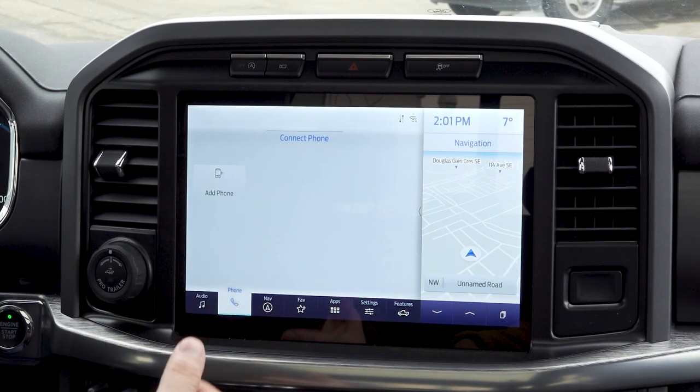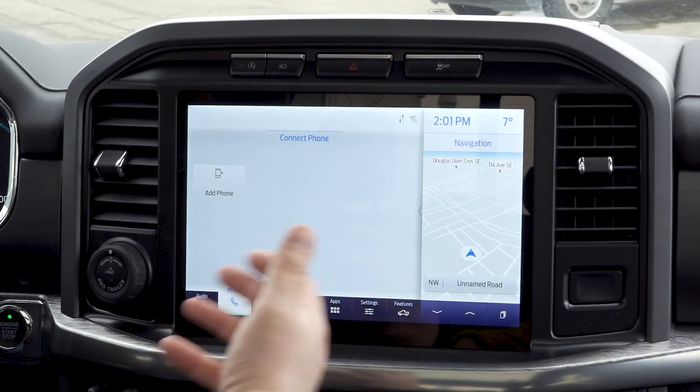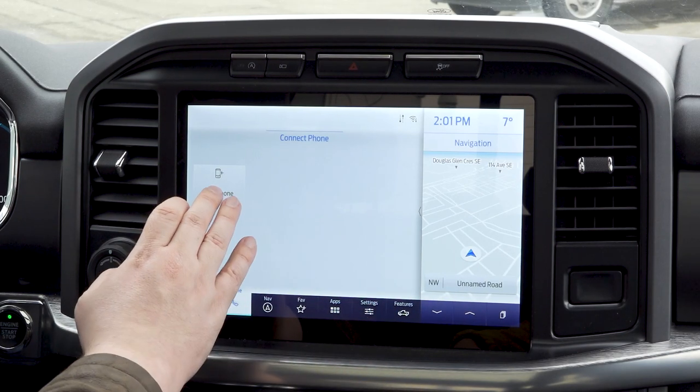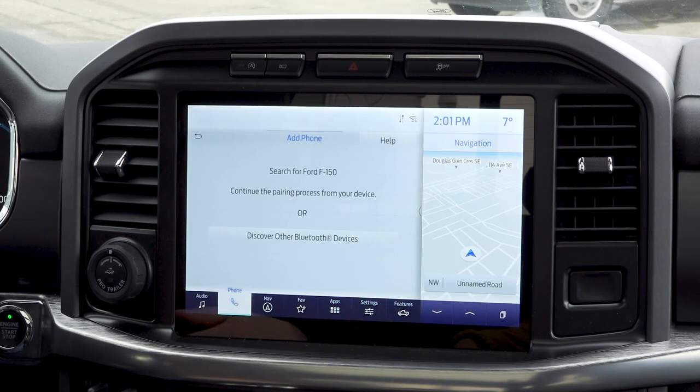Next is our phone connection. Phone connection has been made really simple in the F-150. We'll be going into this more in our Apple CarPlay and Android Auto videos. It's literally just the press of a button — search for your vehicle on your device and select it once it is found.